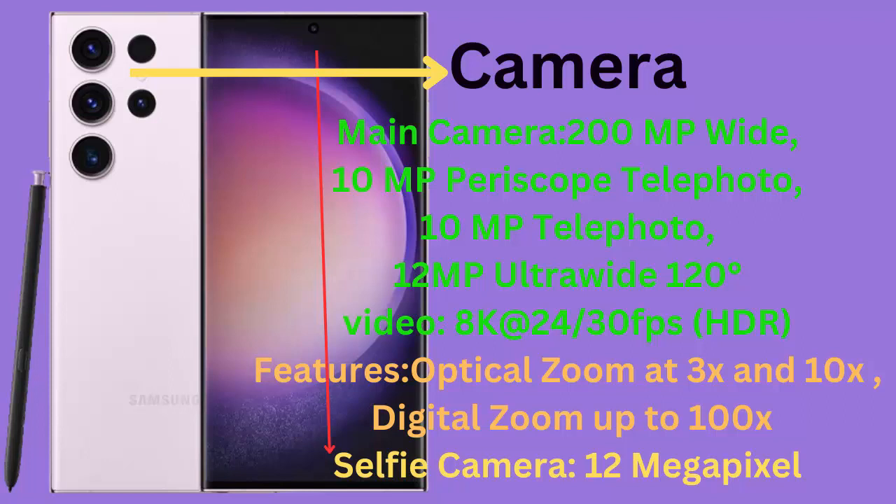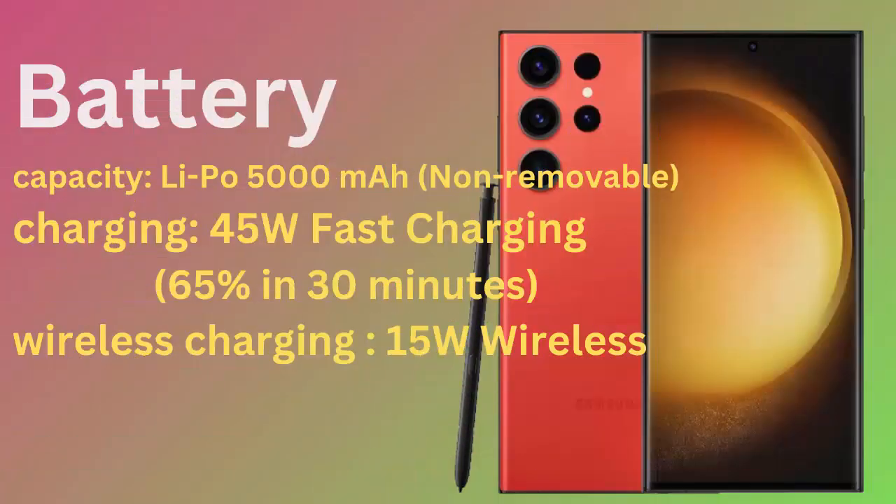Selfie Camera: 12 Megapixel. Battery capacity: LiPo 5000 mAh, Non-Removable. Charging: 45W Fast Charging, 65% in 30 minutes. Wireless Charging: 15W wireless.